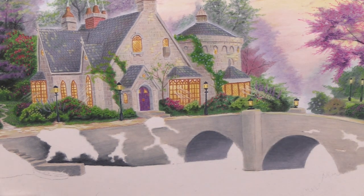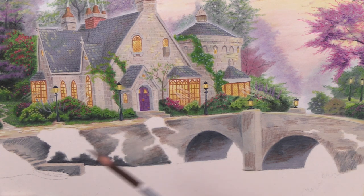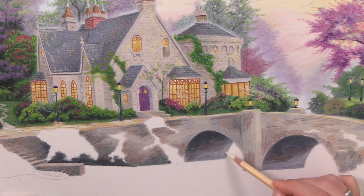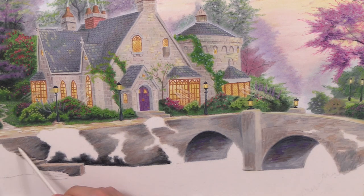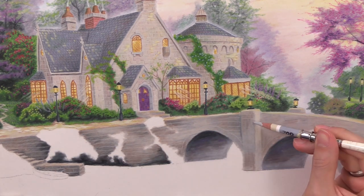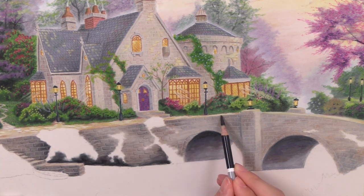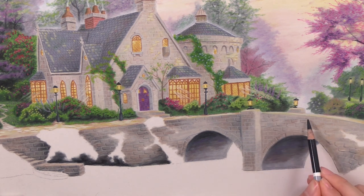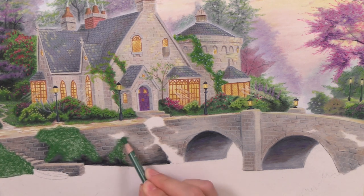Once I get those value changes I smooth it out with the paper blender, which I like to use for smoothing pastel pencils. Then I start working on the foundational colors of the walk path, using the same colors as the windows and lamp post to create a bit of light covering the ground and a stone texture. It's really small — a little bit deceiving because my camera is zoomed in. Each little brick on the bridge is a fraction of the size of your pinky fingernail — they're tiny.